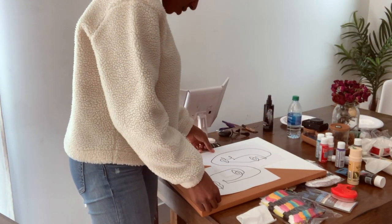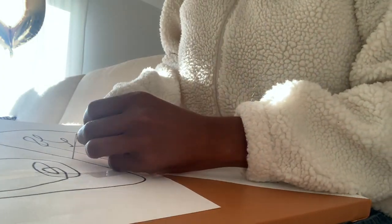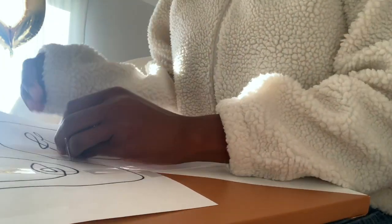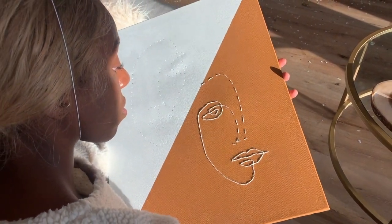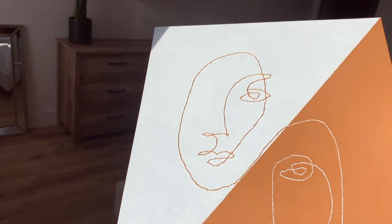Then I took this piece of art that I found on Pinterest and began poking holes to prepare for stitching. I back-stitched the tan side with white and the white side with tan. This is what it looks like when it's all done — hope you guys liked the video!